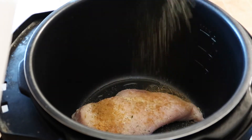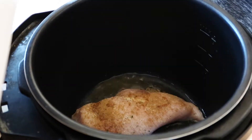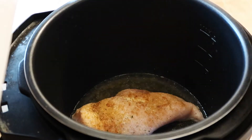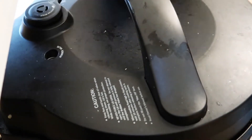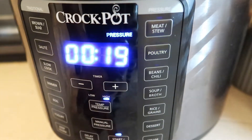The first dinner I'm going to show you are my tacos dorados de pollo. I'm just going to use one chicken breast because I'm only cooking for two people. I'm going to cook that in my Instant Pot for about 19 minutes and then once it is done I'm just going to shred it.